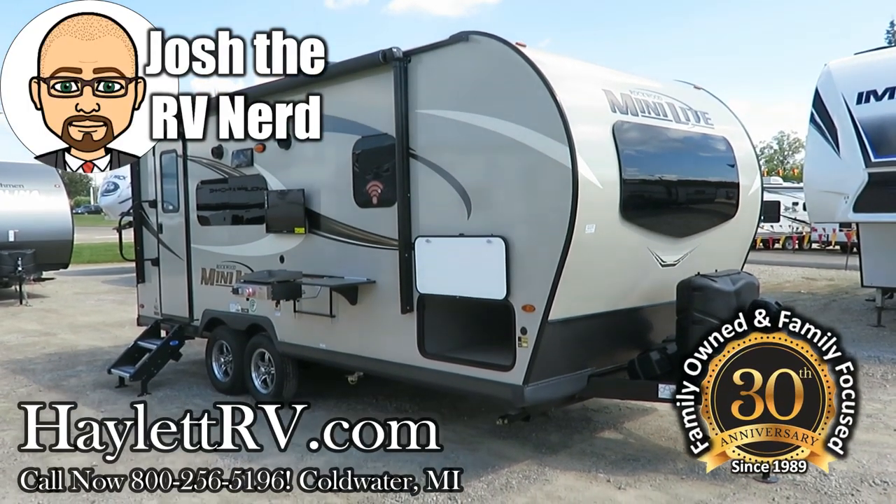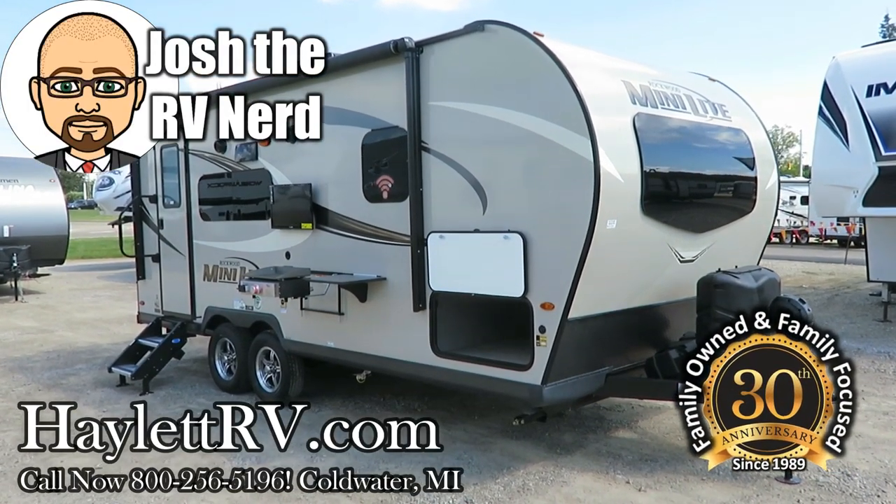Hey guys, Josh the RV Nerd here at Haylet RV of Coldwater, Michigan, with a really cool Rockwood update.